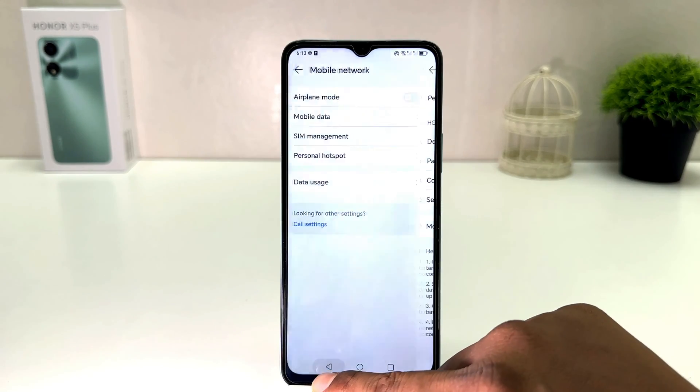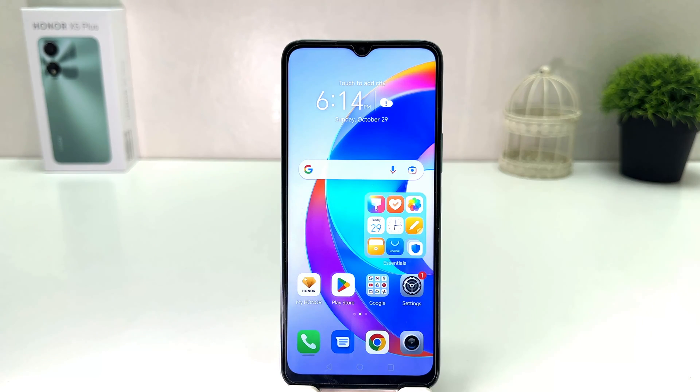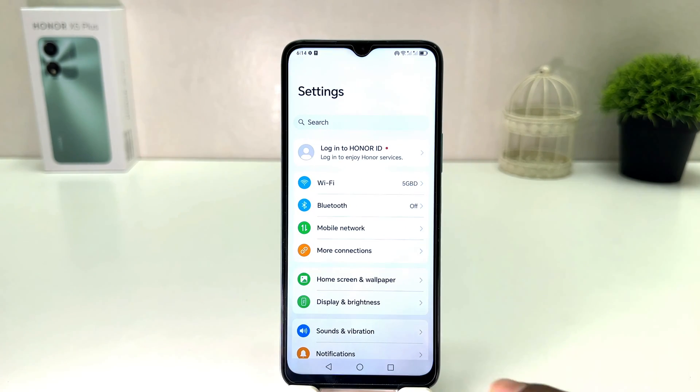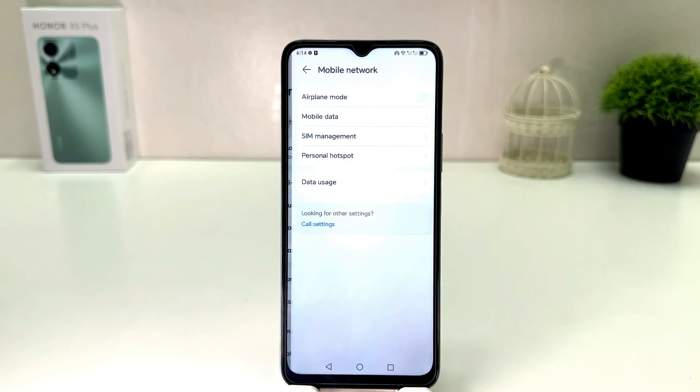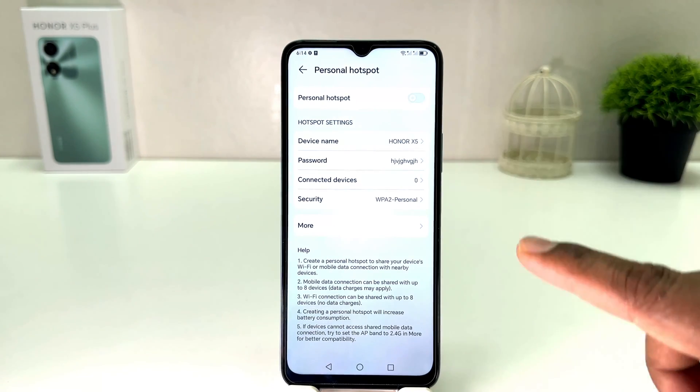So in a simple way you can easily turn on personal hotspot in your Honor X5 Plus. Now if you want to turn off personal hotspot, you need to click in your Honor X5 Plus settings section, then click on mobile network, then click on personal hotspot and you can simply turn this off.